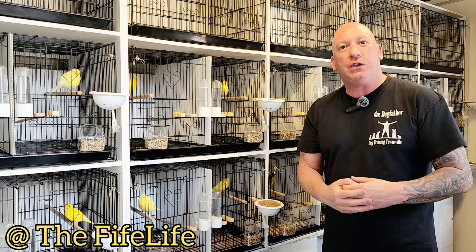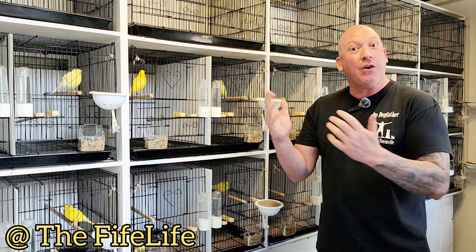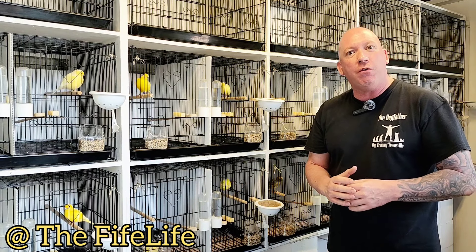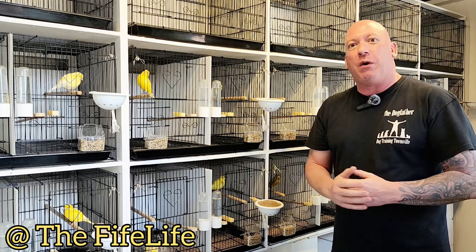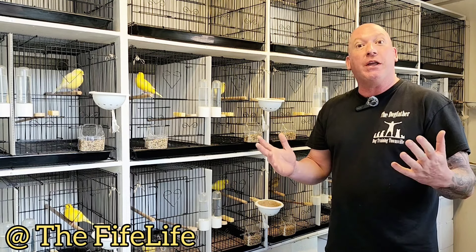Alright folks, welcome to the Fife Life Australian Canary Hobby. I'm Mike. As you already know, these are my fifes and this is journal number 12. It's the episode where I'm officially going to launch and get started — the breeding season is open.